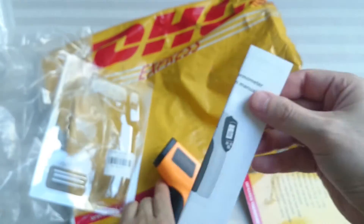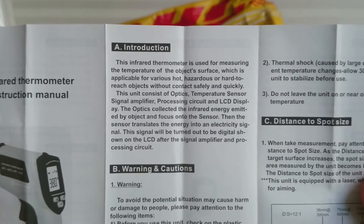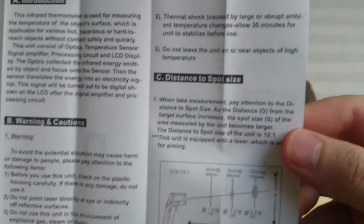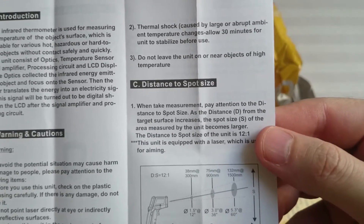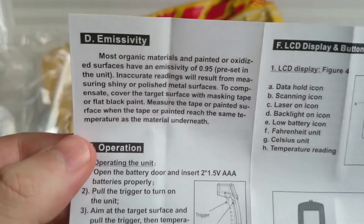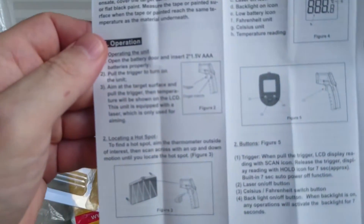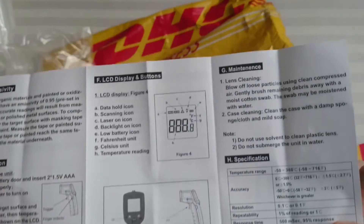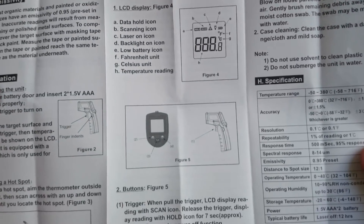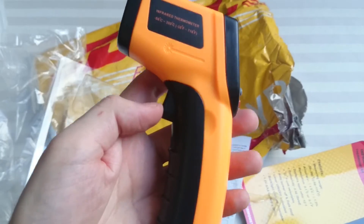So how do you turn this on? Let's see the instructions — and they are in English, that's very good. There you can see an introduction, warnings and cautions, distance to spot size, emissivity, battery, LCD display buttons, maintenance, and specifications.